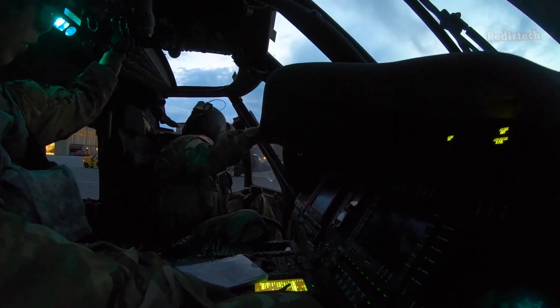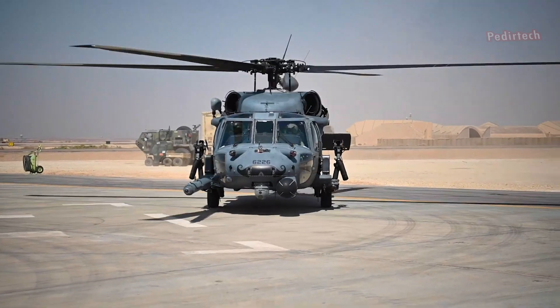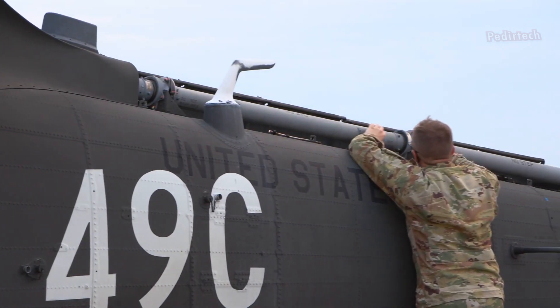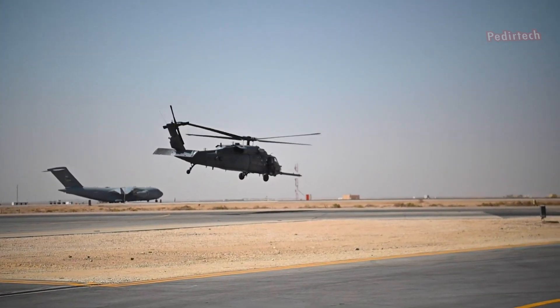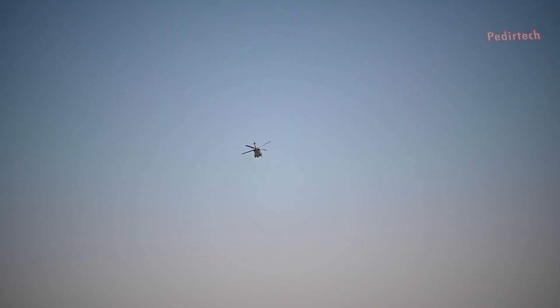One of the key features of the UH-60M is its improved engine power. The helicopter is equipped with two General Electric T700-GE-701D engines, each capable of producing up to 1800 shaft horsepower. This allows the UH-60M to fly at higher altitudes and in hot weather conditions with greater ease than previous models.